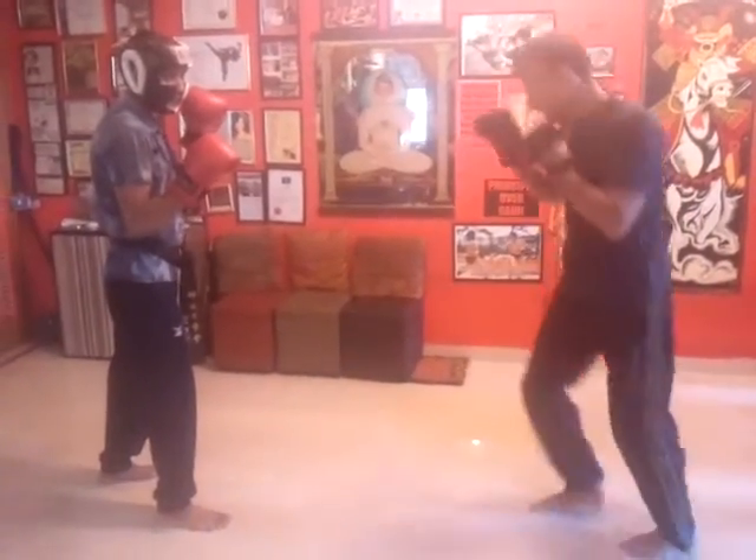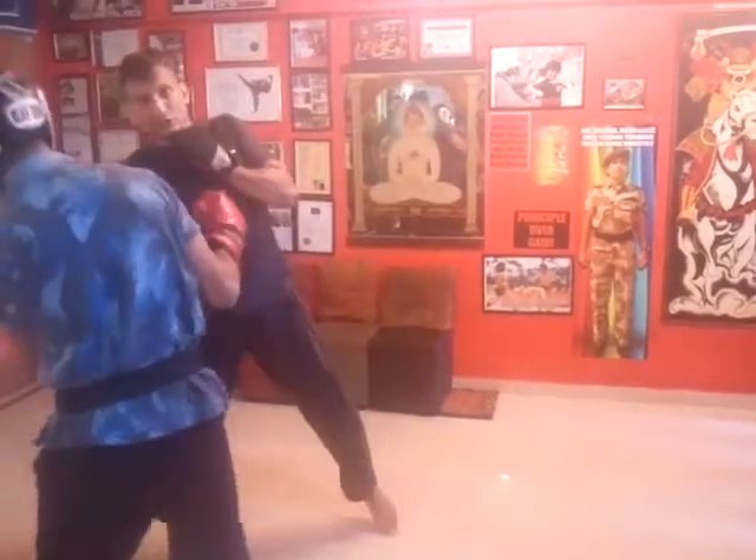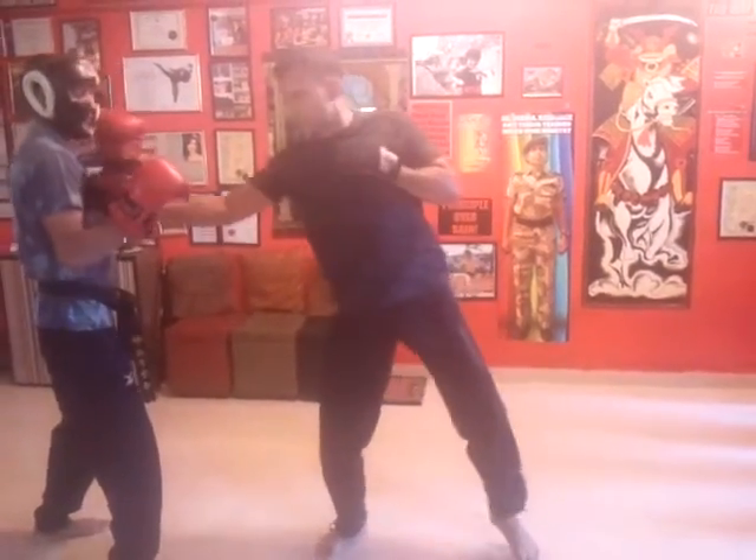So now let's see the JKD punches. Now I am here — bang bang bang. It is also non-telegraphic. It starts from here, it goes bang.